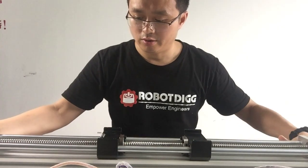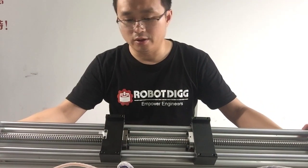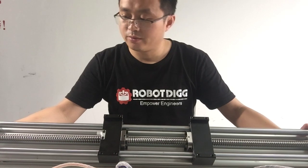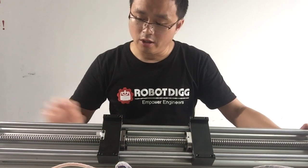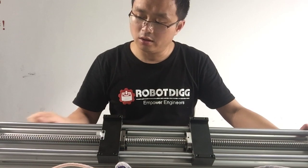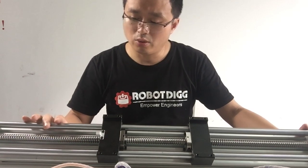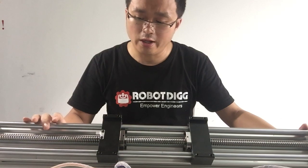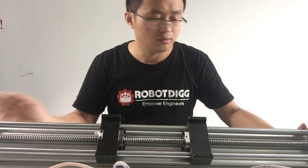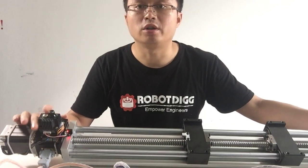Here you can see these Mini Modules make up of a minimum profile 30-90 and the smooth roll, with both right-hand and left-hand screws. The step motor and the step controller.